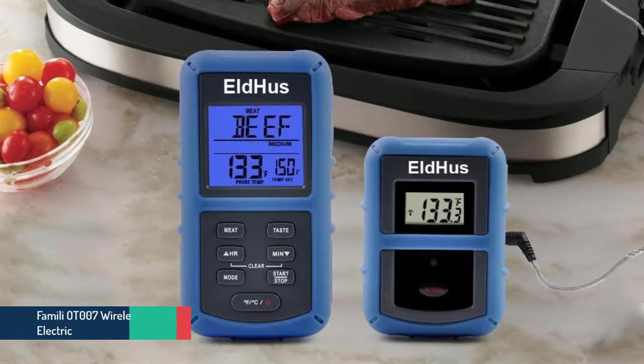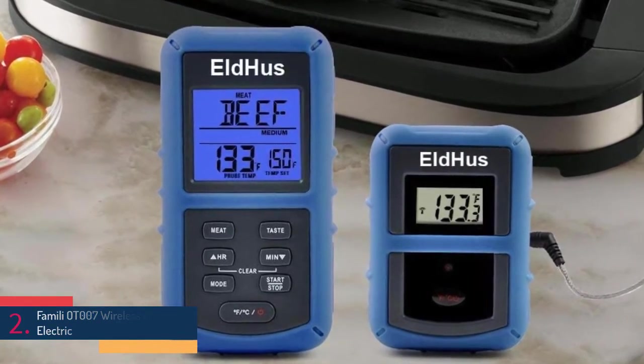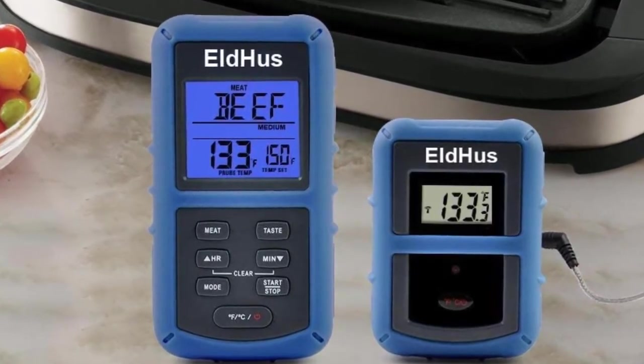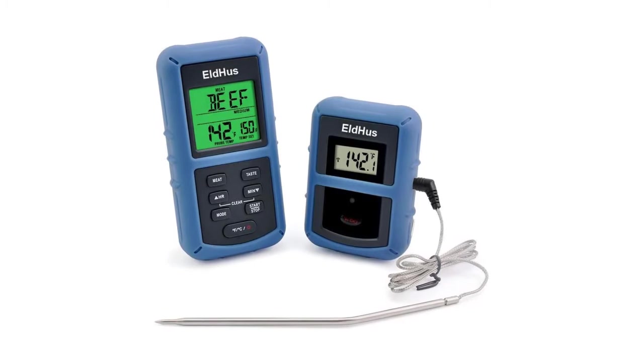The item number 2 is the Famili OT007 Wireless Remote Electric. It's the best BBQ thermometer that has been made with the best technology, so it provides a great experience as you would expect. The LCD smart screen is large in size and also changes colors for several statuses of the cooking process.